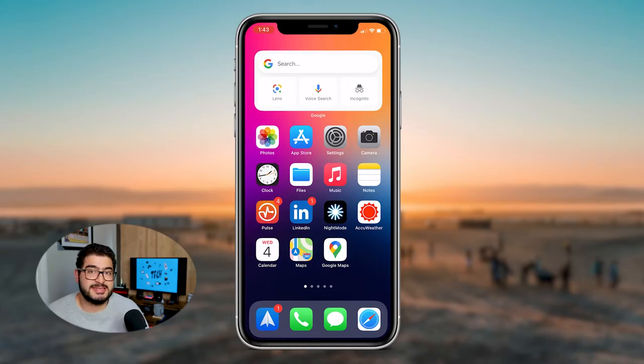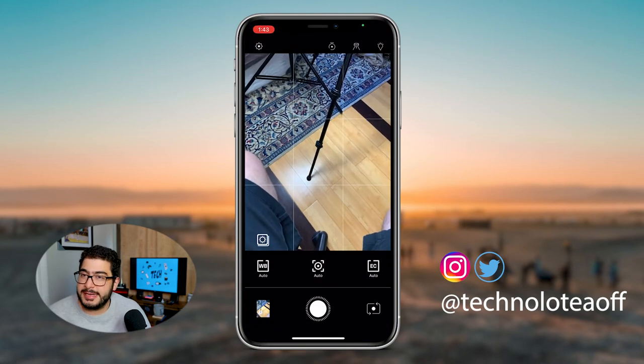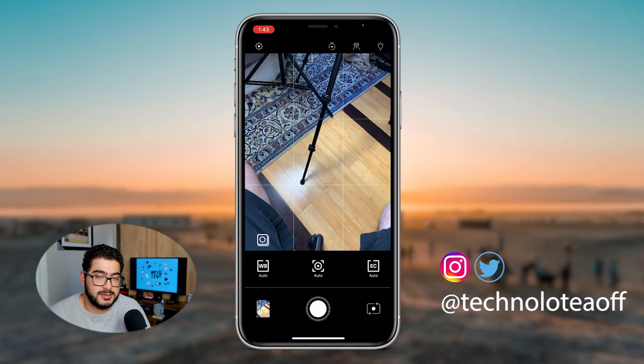Now let's take a closer look at this app and see what it's like to use, as well as the different buttons and functions. We're going to open up night mode — the app is actually called Neural Cam Night Mode, so if you're looking it up, search for that, or you can use the link in the description that I'll leave for you.